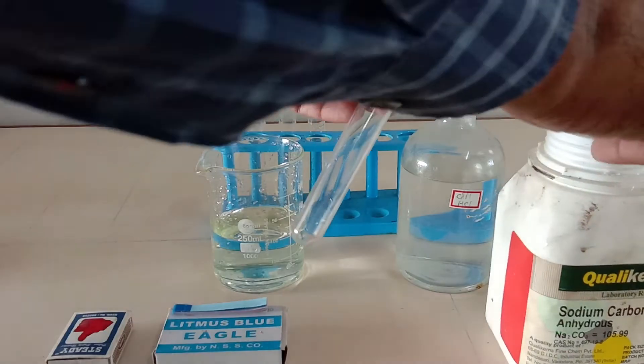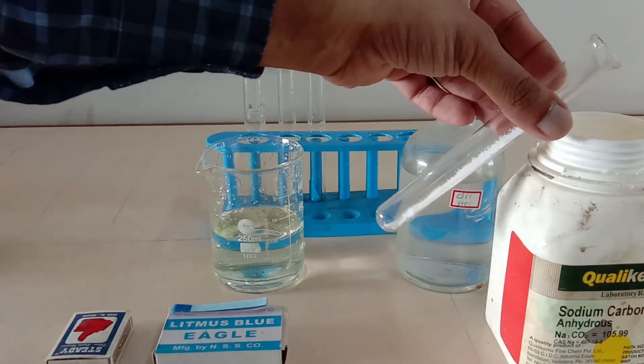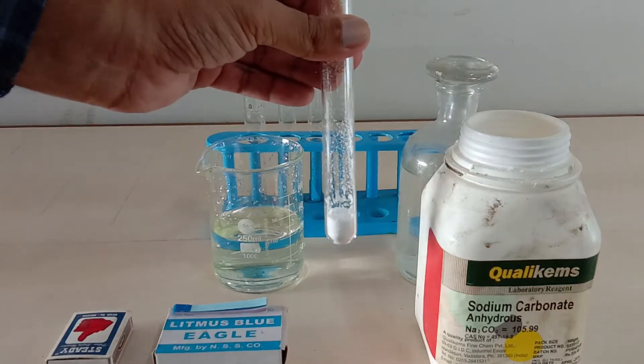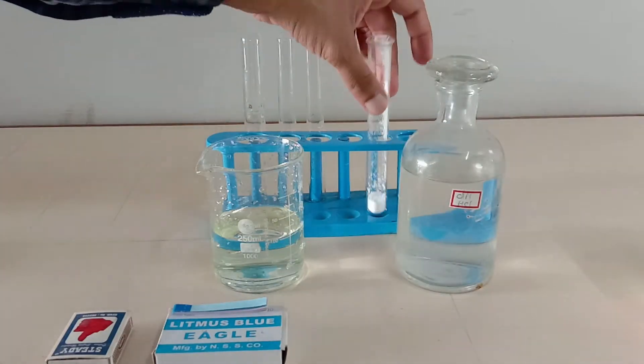Now I'm going to collect, with the help of a spatula, sodium carbonate into the test tube, and then I'm going to add dilute hydrochloric acid to it.